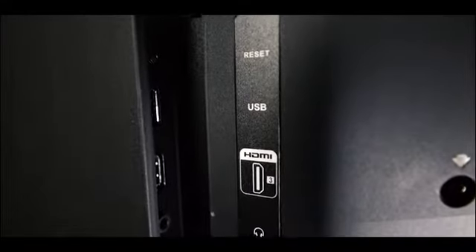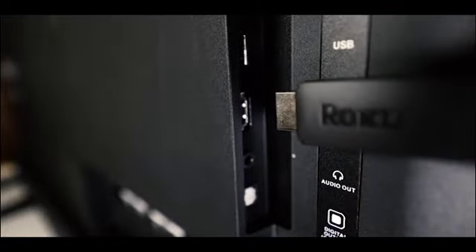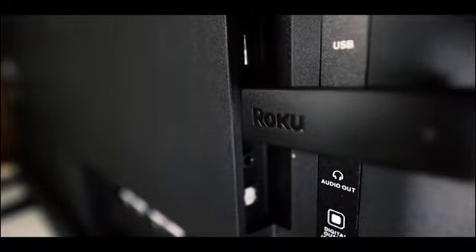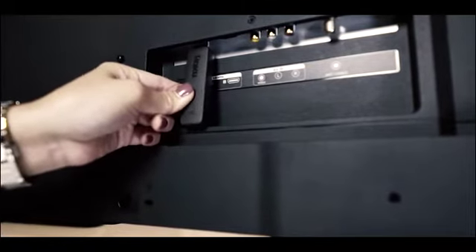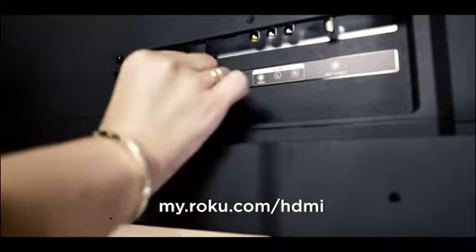First, find an available HDMI input on your TV. Be sure to notice which HDMI input you choose so you can also tune your TV to the same source. Then insert the streaming stick. If your streaming stick will not connect to your TV due to space restrictions, we offer a free HDMI extender cable. Order yours at my.roku.com.